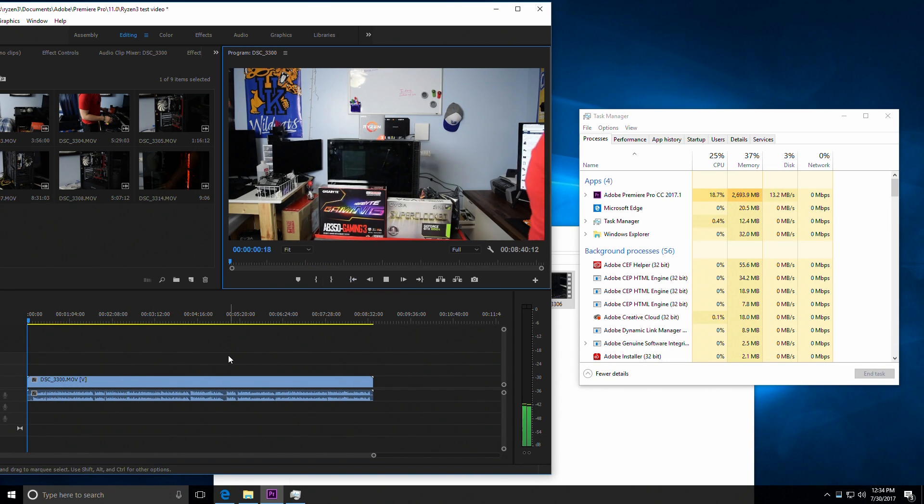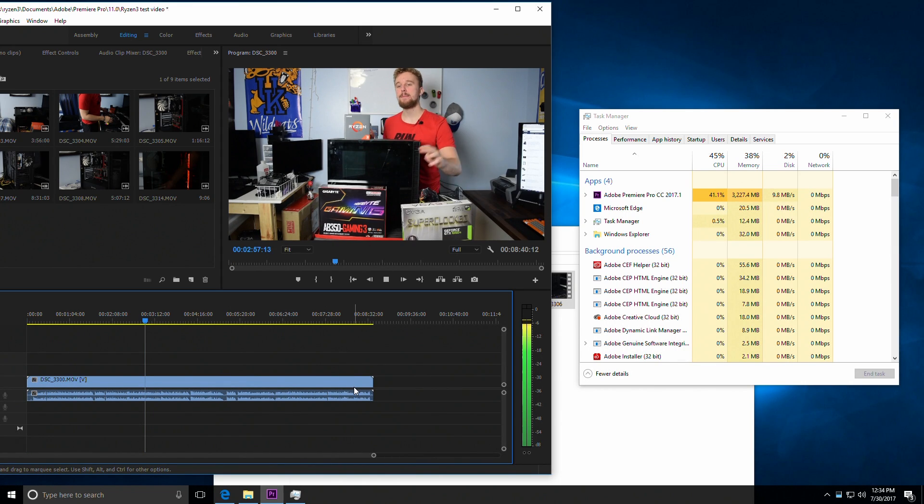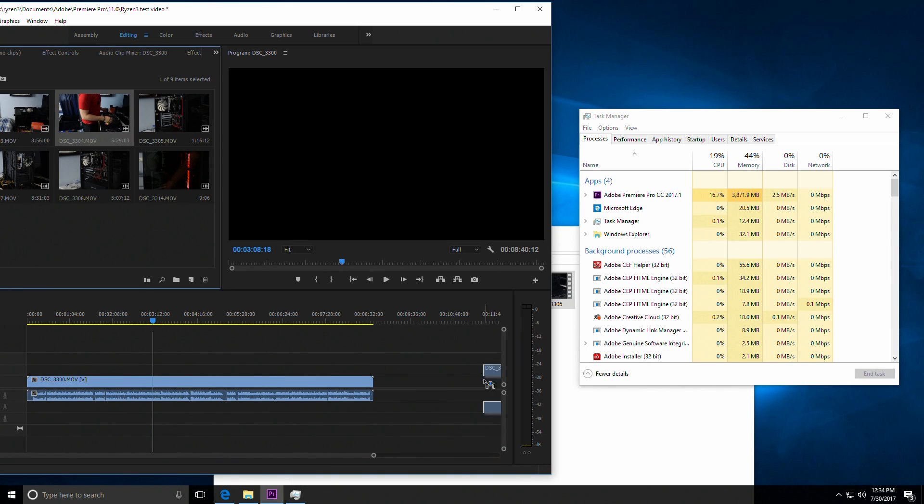A lot of people may think when it comes to video editing that the only important thing is export times, but in reality editing the actual video — having the horsepower to throw a bunch of effects on it and do different cuts and transitions — is the most important thing, because you could always have a video render while you go do something else.